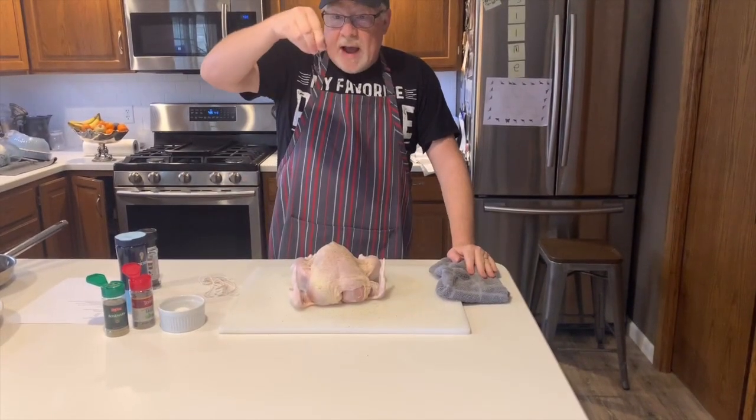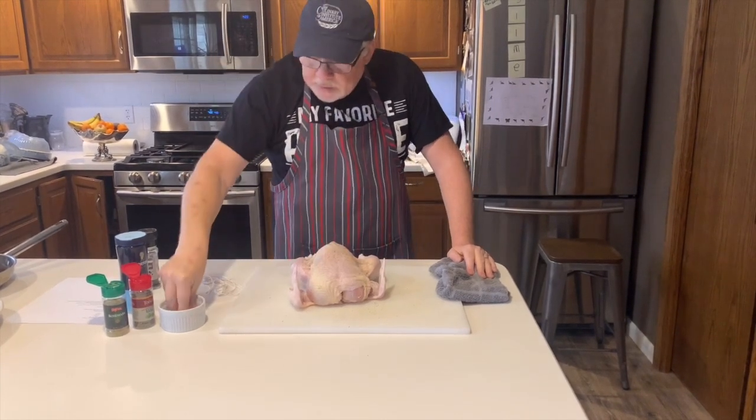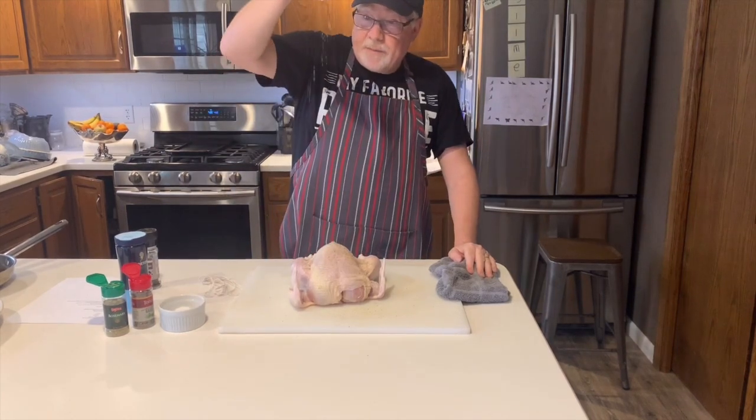I'm going up high because I want the sea salt to all separate really nice. See if you go low, it all gets clumpy. Go up high, just like that.